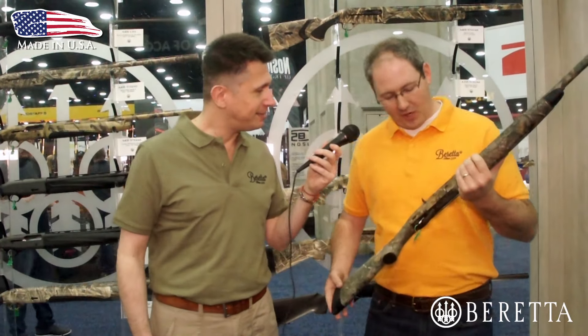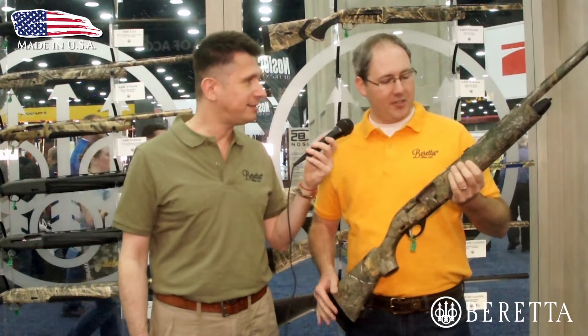That's right, it sure is. This is our A300 Outlander Turkey Edition. It comes with a lot of the same beautiful features that our A300 Outlander has. It has a 24-inch barrel that comes with our mobile choke system. It comes in the Realtree Extra camo pattern. It's got great capability, great ergonomics to where you can take a point and shoot at turkeys. It also comes with True Glow optics and sights.